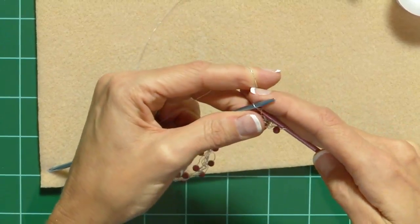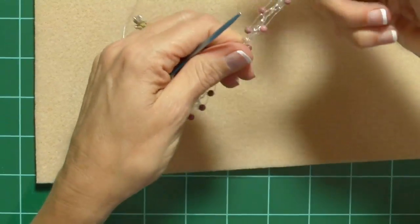Knit one, tug at the end of your row. I'm going to keep going and do a few more rows.